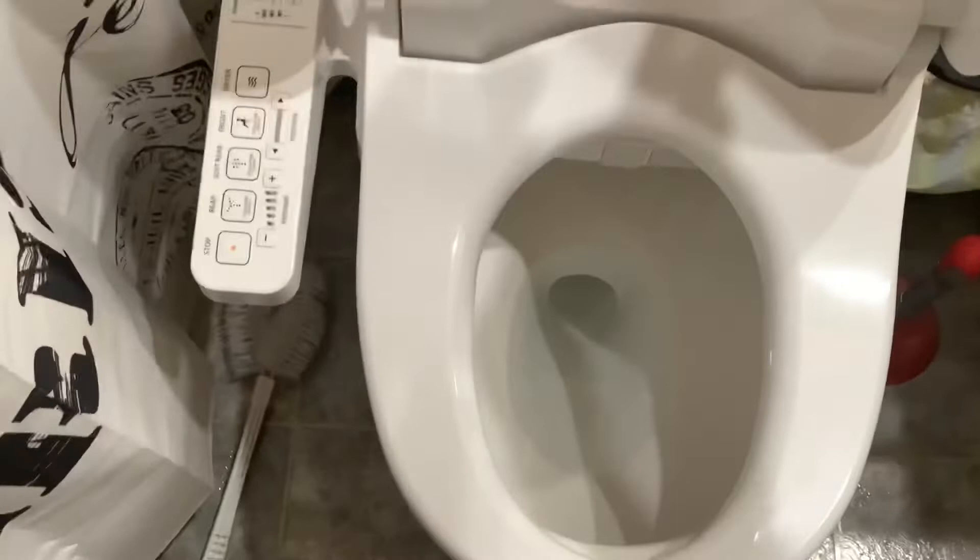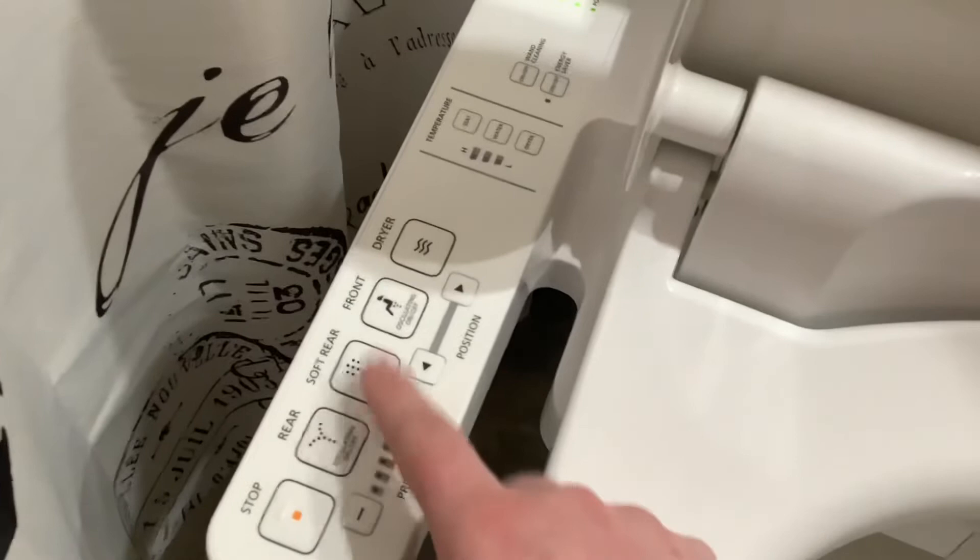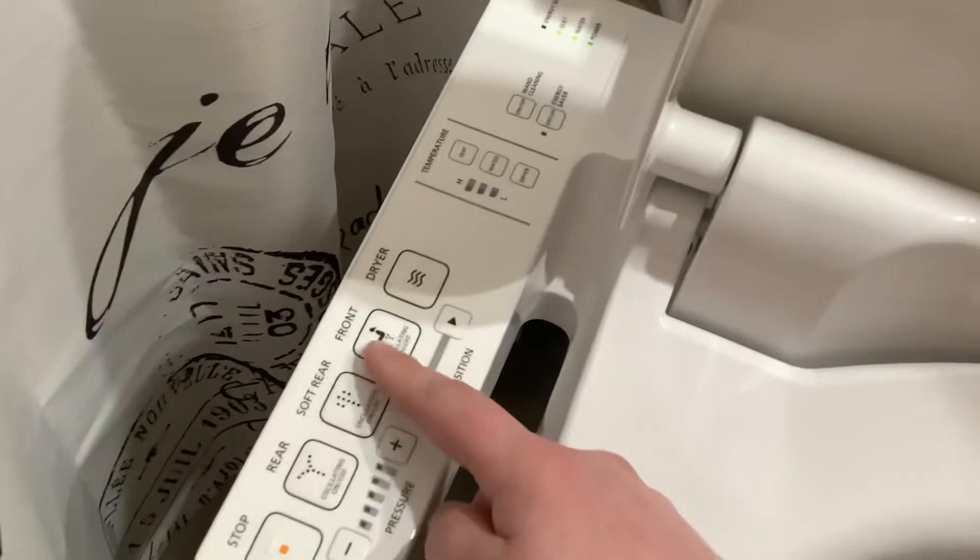On the control panel we have rear strong jet — you can also make it oscillate back and forth. We have soft rear, which is more diffused. Front — I don't know, I've never used it. Dryer.